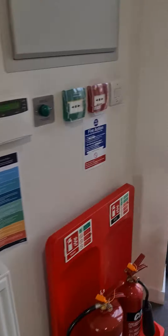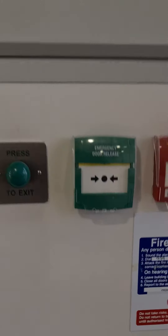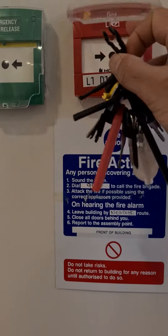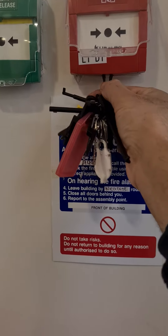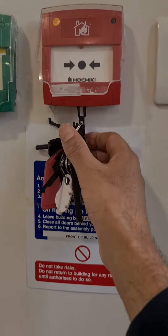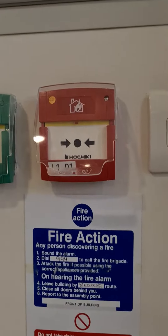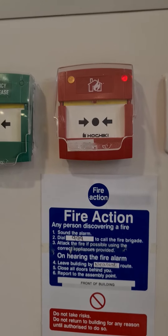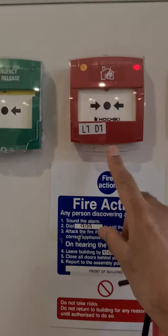In terms of testing the fire alarm, all you need to do is simply lift the cover on the call point, put the key in the bottom two slots of the call point, push it all the way up till it clicks, and then pull down. As soon as that happens, you'll find the red LED on the right hand side illuminates and the fire panel will go into fire condition.